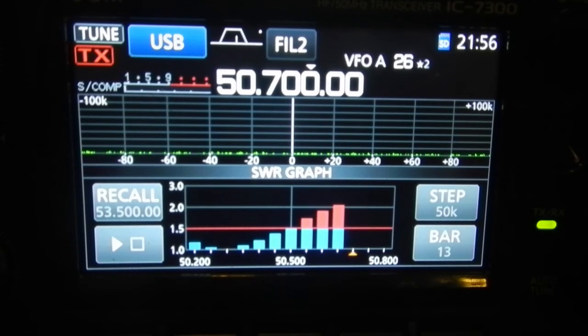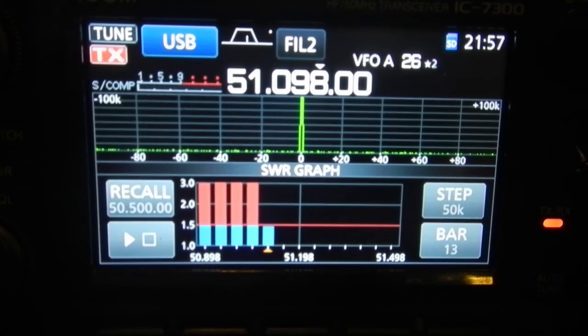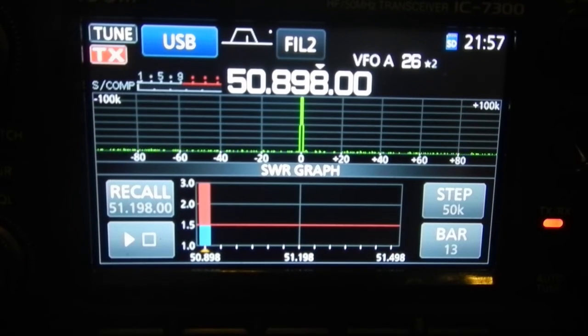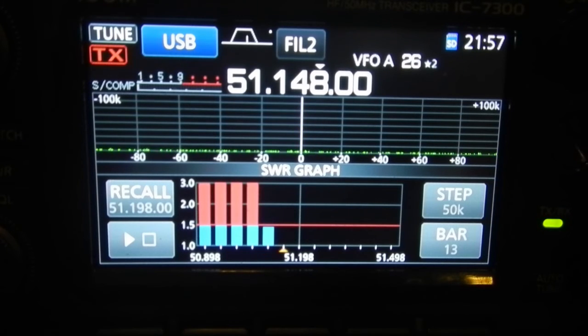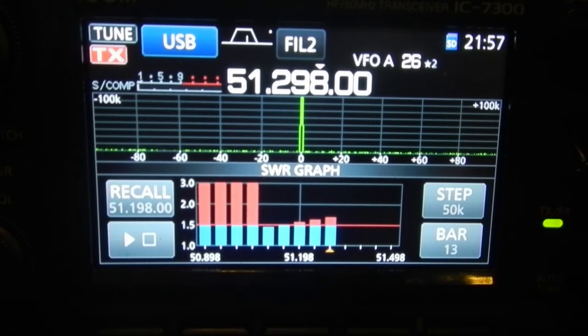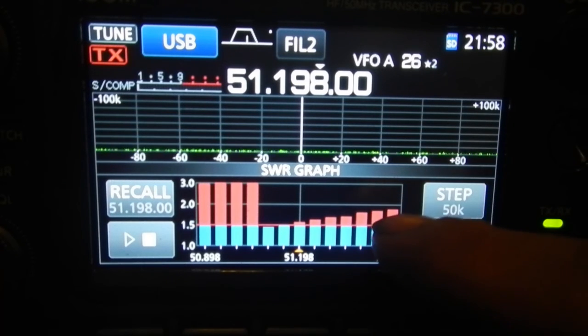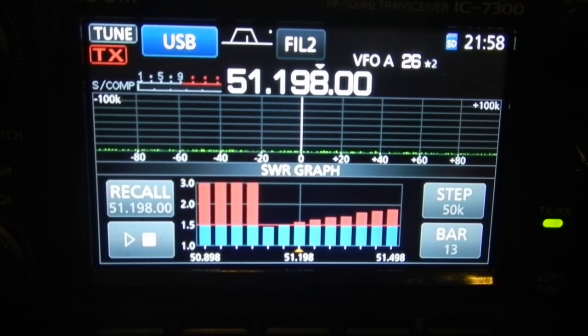It creeps up and just goes over 2 to 1 around about 50,570. We're down under 1.5 coming up to 51,200. Let's rerun that scan, just make sure we're giving it long enough to actually do a reading. The centre point is 51,200, and 51,500 at the end. You can see this line here — that's your 2 SWR. Yeah, very impressive. Interested to see how that actually works in the real world, and whether we can actually use this when there's some six-metre openings, and see what sort of results we get. Anyway, just thought you might find that interesting.